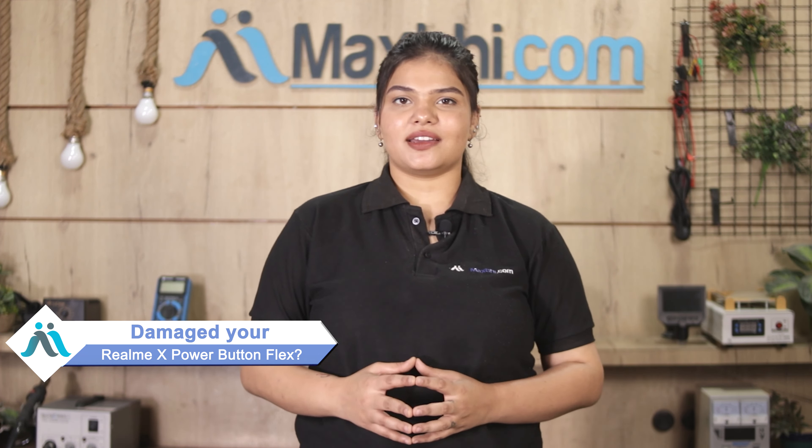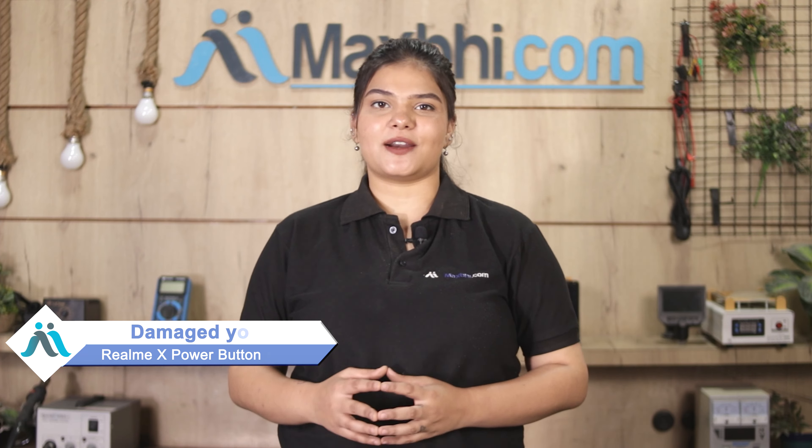Hi friends, this is Lucky from MaxBee.com. Friends, the power button flex has damaged Realme X's power button flex, worried about the cost of your smartphone.